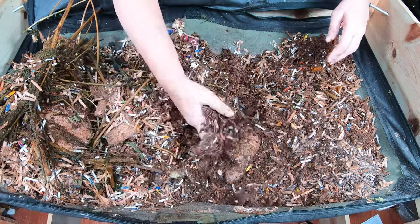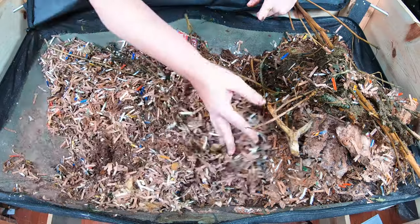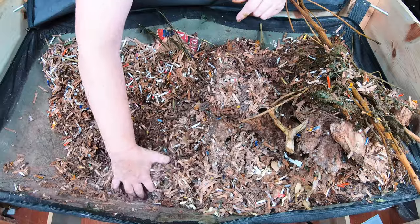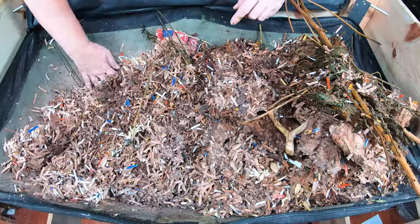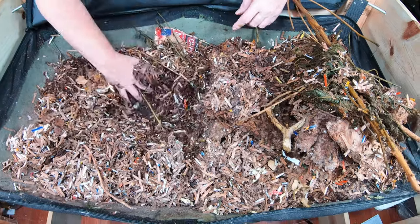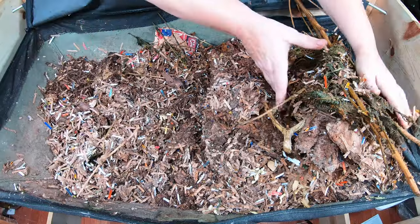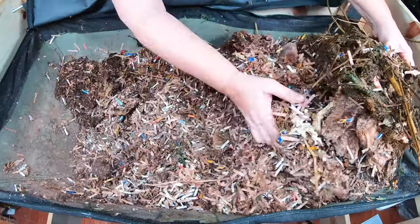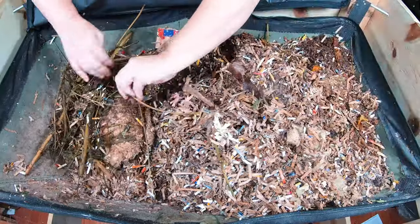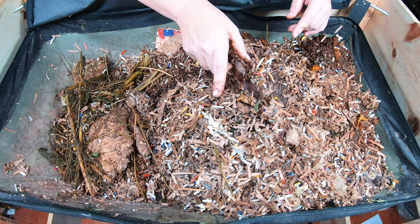You wouldn't expect to see melon after three weeks. But you have to look anyway, right? That's every worm farmer's favorite game — what is that partially decomposing food? And I am not seeing any of it here. So they have done a really good job. Now I'm going to put some of these sticks and stems down a little bit deeper so they can get more of the love of the worms and various bin critters.